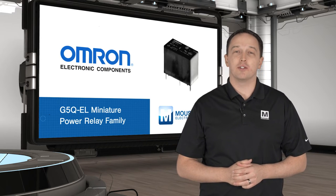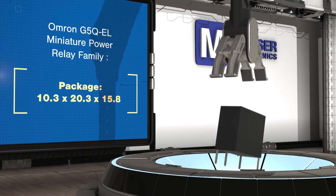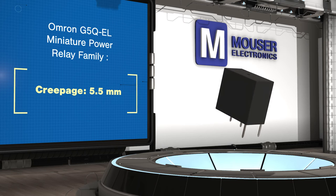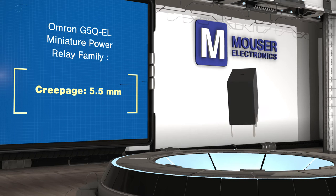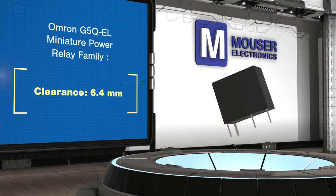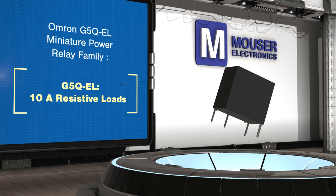G5Q EL are built for resistive load switching with a rated life of 100,000 cycles at up to 10 amps. G5Q EL 2 offer the same 100,000 cycles but are designed to switch capacitive loads with an inrush current up to 40 amps. G5Q EL 3 relays are rated for 300,000 cycles for switching inductive loads such as motors with inrush current up to 30 amps and operating current up to 3 amps.